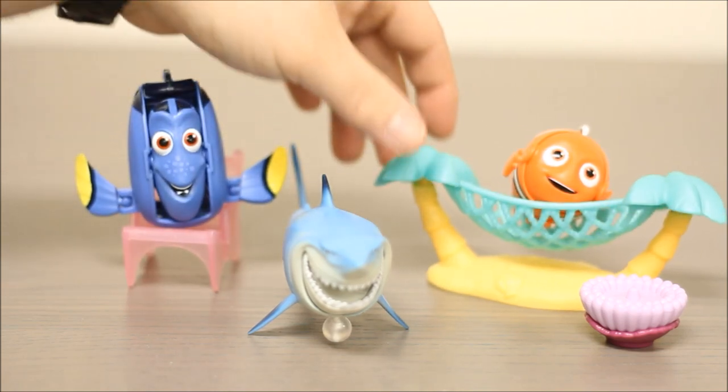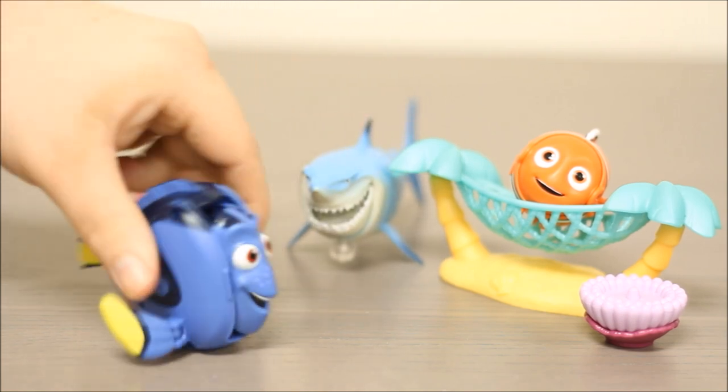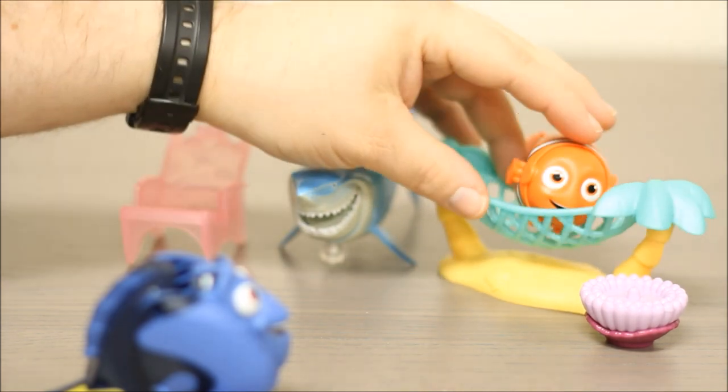Hey, I got a new dance move I've been working on. Oh yeah? Alright, let's see it. Check this out. Whoa, that is awesome.